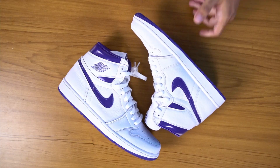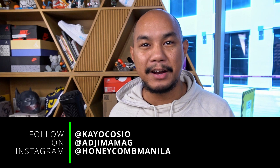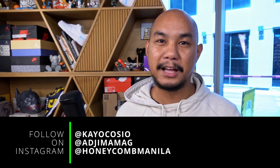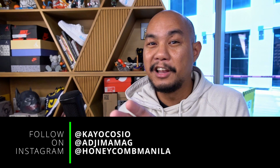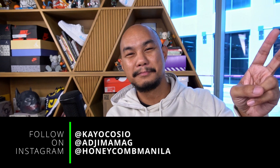If you have any questions, leave them in the comment section down below and follow along on Instagram — I'm at kocaution, follow at ajumamag and at honeycommanila, our studio in Double Dragon Plaza. Subscribe if you haven't yet — it goes a long way for us. I wish you guys good luck. I wish you guys good health. Peace.